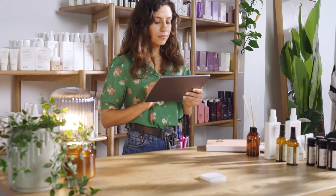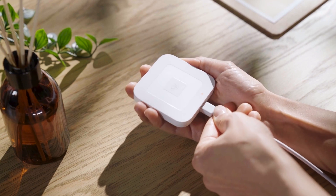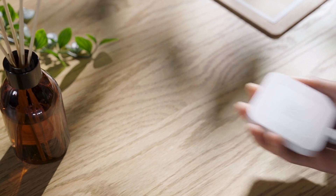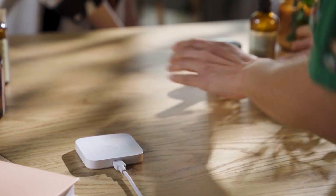You can also check the battery level under Hardware Settings in the POS app. To charge, plug the charging cable into your reader and the other end into a USB-C wall charger of your choice. Keep it connected for at least two to three hours for a full charge.